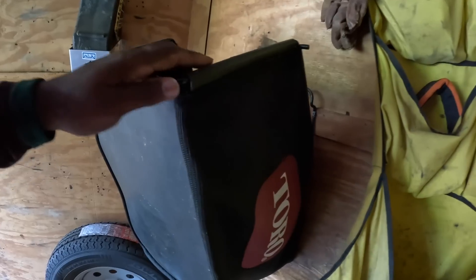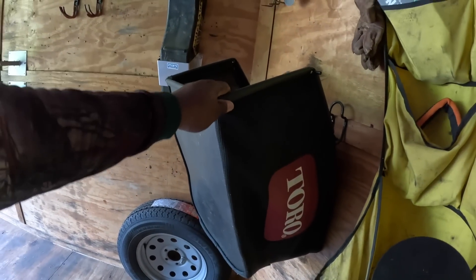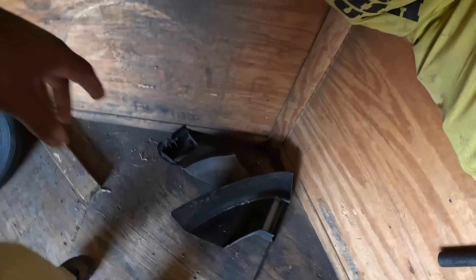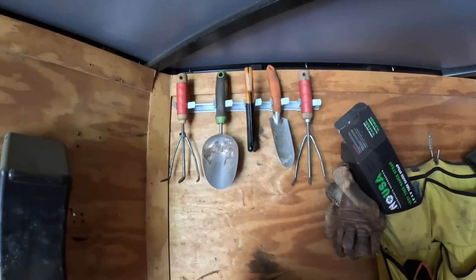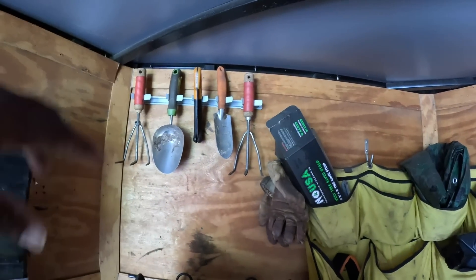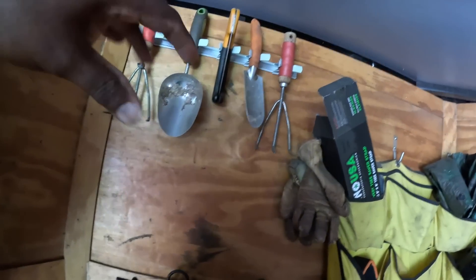This is my bagger for my 21-inch mower, though I seldom use it except in wintertime when I'm bagging leaves. I also have the mulching kit and side discharge for the Toro 21-inch mower, along with several small tools I use when doing flower beds or floral installations.